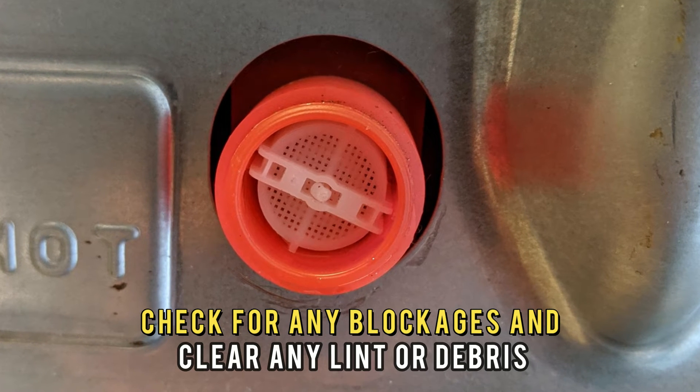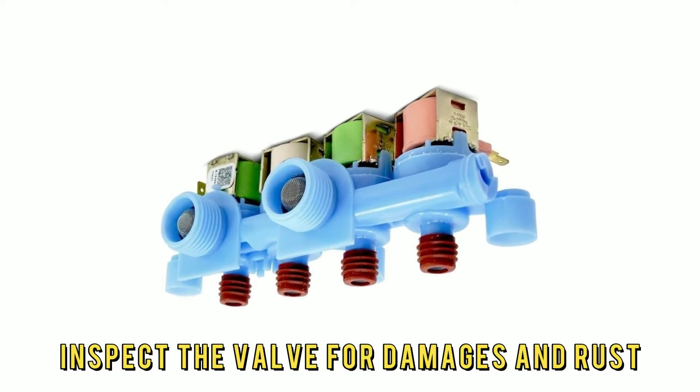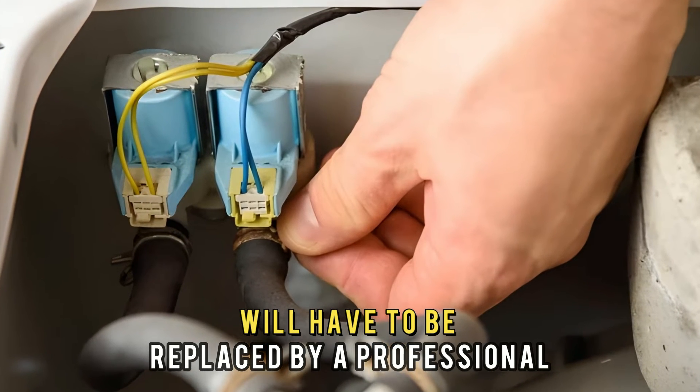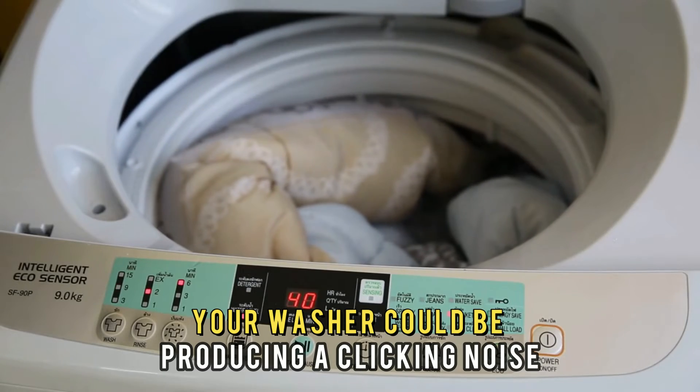Check for any blockages and clear any lint or debris. Inspect the valve for damages and rust, which, if present, will have to be replaced by a professional.